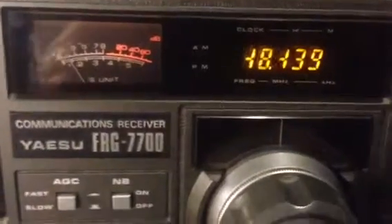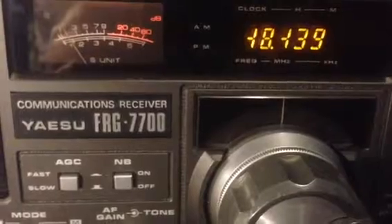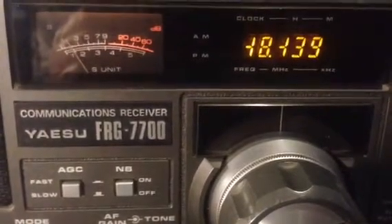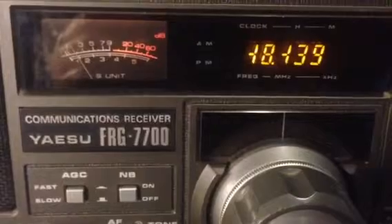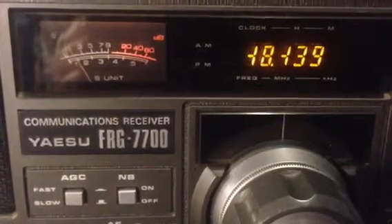Anyway, that's my communications receiver, the Yaesu FRG-7700. The antenna is an 80-foot long wire with a 9-to-1 un-un from Balun Designs.